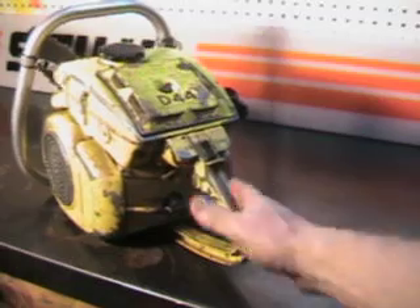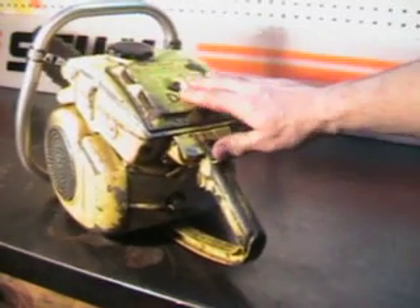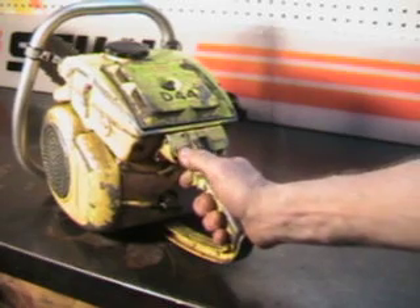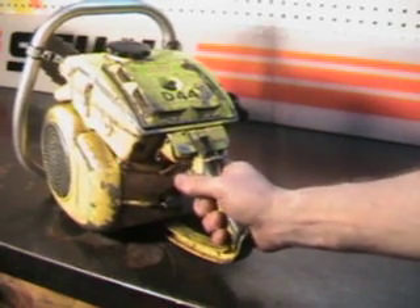Kill switch is right there, similar to what we have today. There's an oiler, and it's not automatic, it's a manual pump — you just pump that, and the oiler does work good.